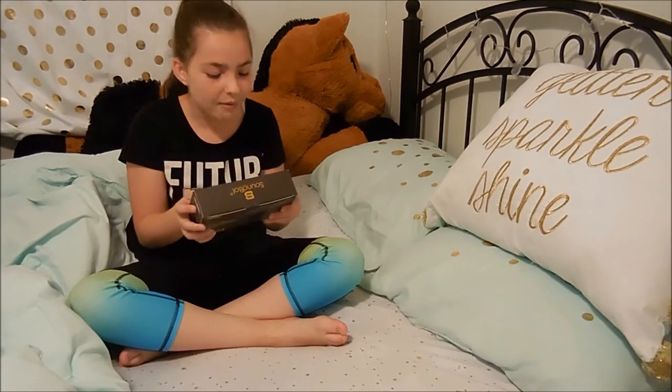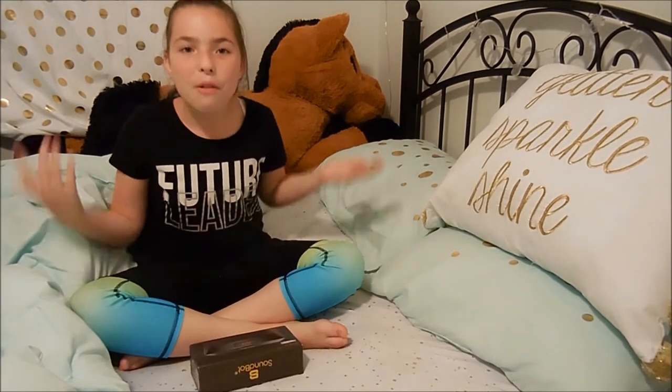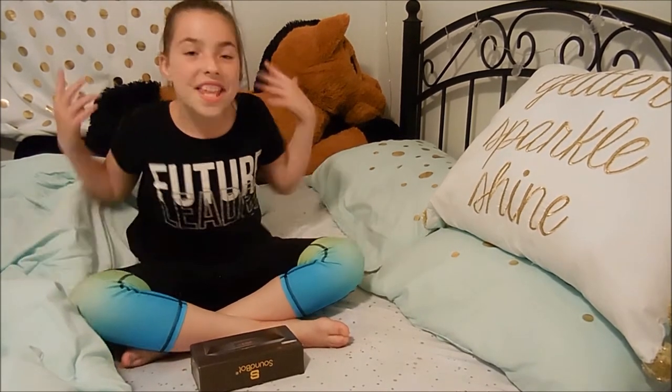Whoa! Soundbot radio, wireless speaker, and an alarm clock? Now I won't be late, I can listen to music, and I won't oversleep. This is awesome!